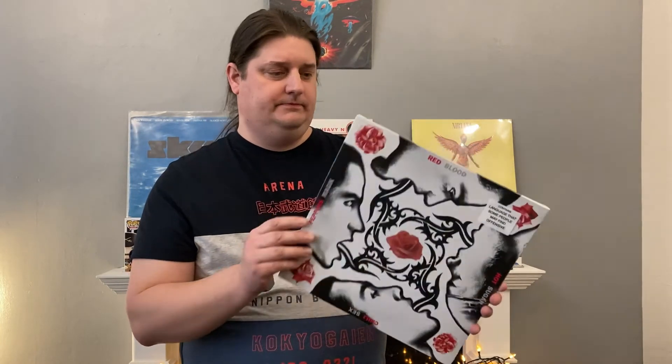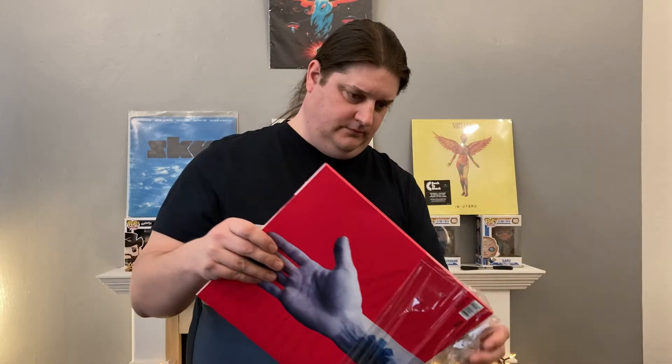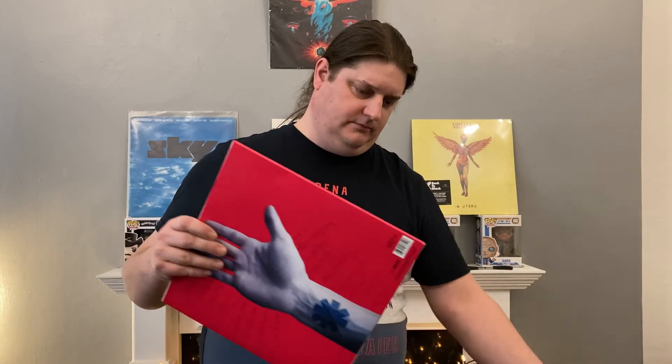No one's really ever got close to the sounds he could get out of a guitar, and still hasn't. He's obviously influenced a lot of great guitarists — a couple of notable ones being Nuno Bettencourt from Extreme, you might know that band, and Satchel from the band Steel Panther, who were actually a Van Halen tribute band before they became Steel Panther. You might not know that.